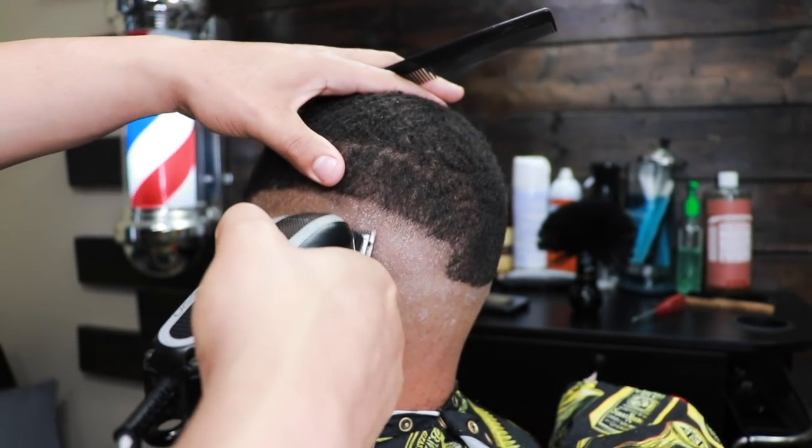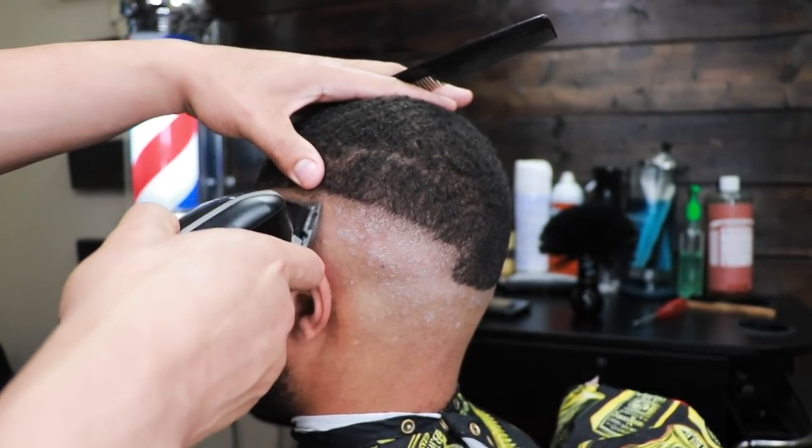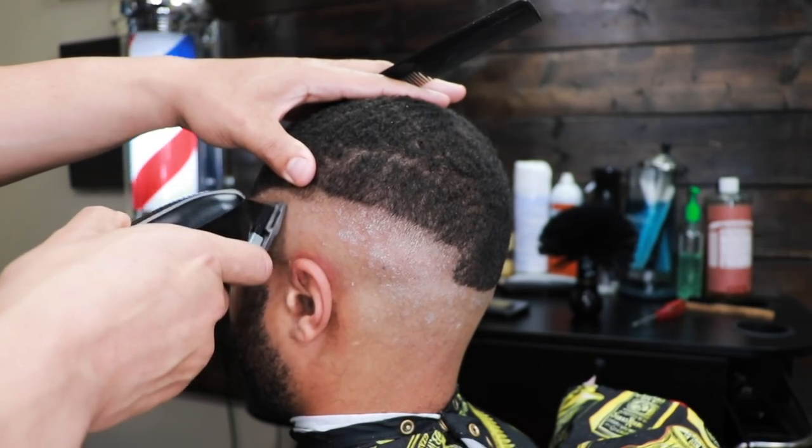Notice how I'm using my thumb to stretch the skin — that's a very helpful tip. Stretching the skin definitely helped me notice a difference in my blends.